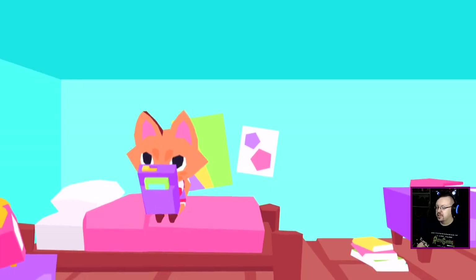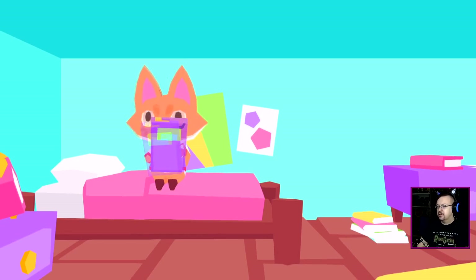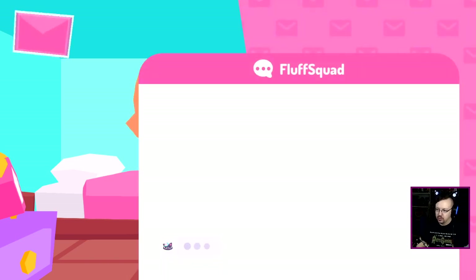I dig the purple handheld. They actually just put out a picrew generator too, for if you want to make your own little furry dude or dudette or whatever.